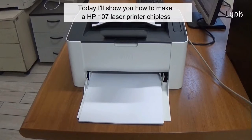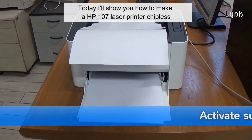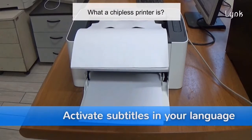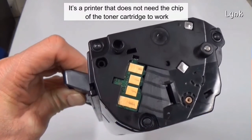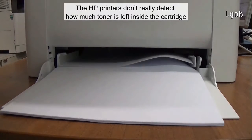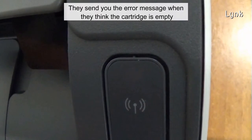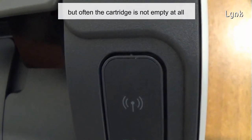Today I wanted to show you how to make the HP 107 laser printer chipless. What is a chipless printer? It's a printer that does not need the chip of the toner cartridge to work. HP printers don't really detect how much toner is left inside the cartridge — they send you an error message when they think the cartridge is empty, but often it's not empty at all.